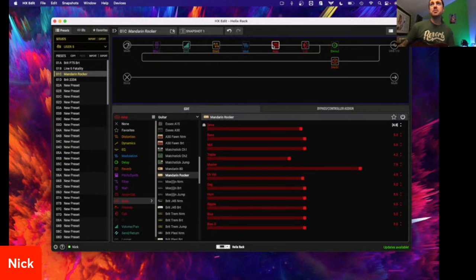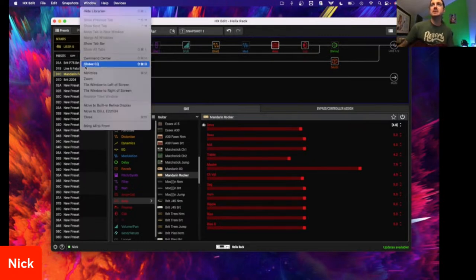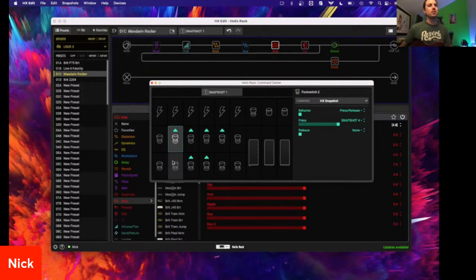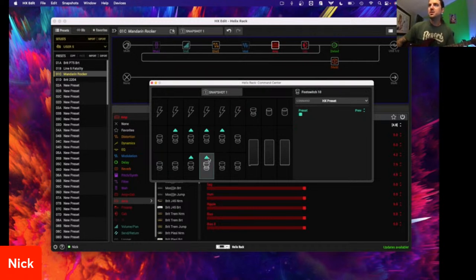Well guys, that's pretty much all I have for you. I know it's nothing too crazy for a lot of us out there — a lot of you are diving into the command center and controlling all sorts of stuff. And even from the support I've done, I see some awesome stuff happening. But there are a lot of us who may not have really dove into these things. For those who aren't controlling MIDI or doing anything externally, you might think the command center is a MIDI thing and you don't need it — but it's very useful even if you're not doing anything externally from Helix. That's what I wanted to show you today.